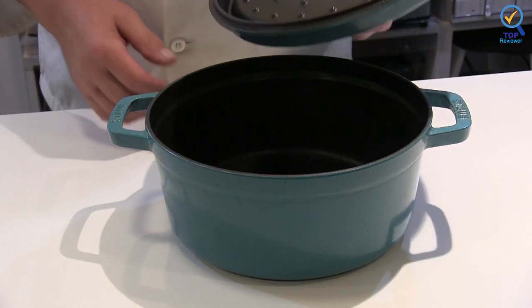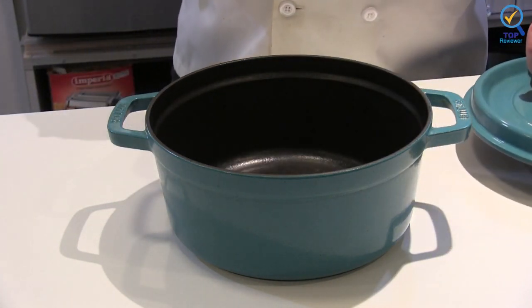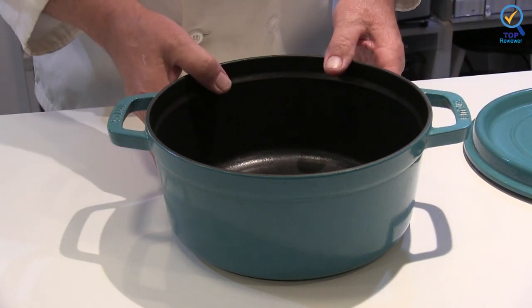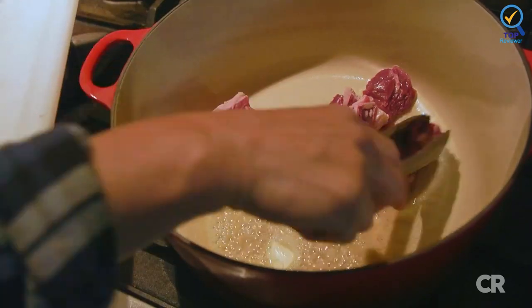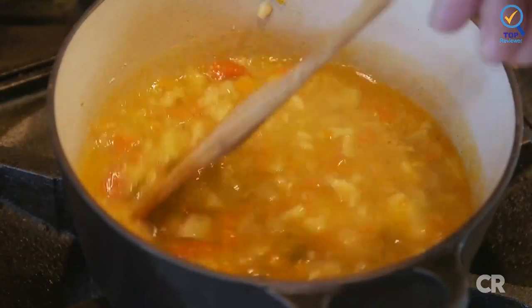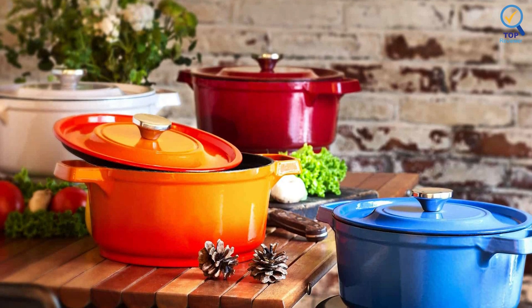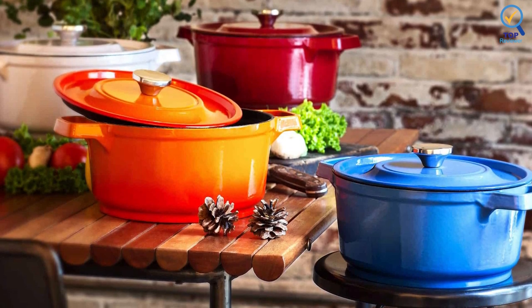The beautiful enamel finish of the Crock-Pot Dutch oven allows for incredibly versatile use in your kitchen. Use the Dutch oven to marinate, cook, serve, and store your meals. The beautiful pop of color on the enamel exterior makes these Dutch ovens a staple item on anyone's table or stovetop. The self-basting lid creates a continuous basting environment, making it the perfect cooking device for moist and mouth-watering meals.